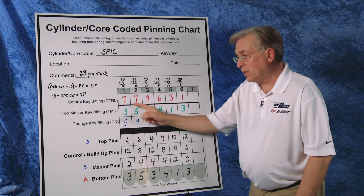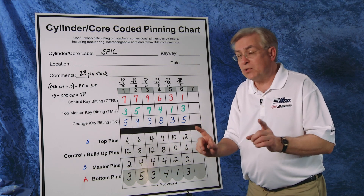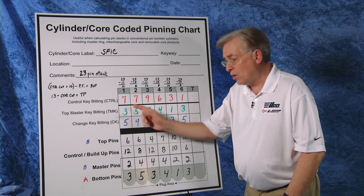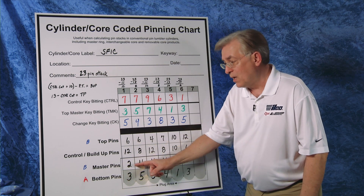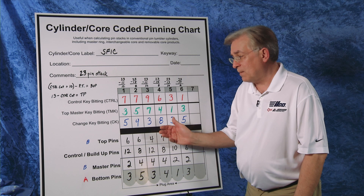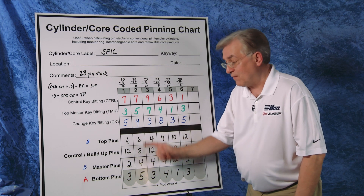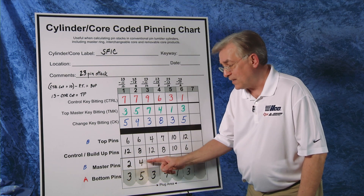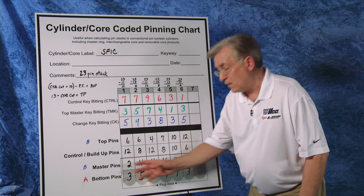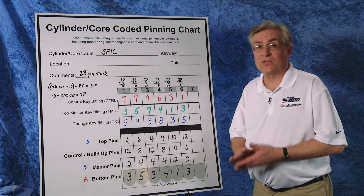The first thing to do is look at both of the numbers for the change key and top master. Whichever of the two is a smaller number, that automatically becomes our bottom pin. The difference to the larger number becomes our master pin. In the second chamber, we see we have a nine and a five. The smaller number is a five — that automatically becomes our bottom pin. The difference up to nine is four. That is our master pin.